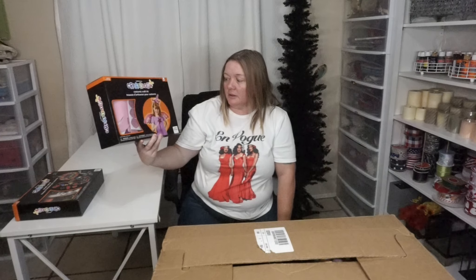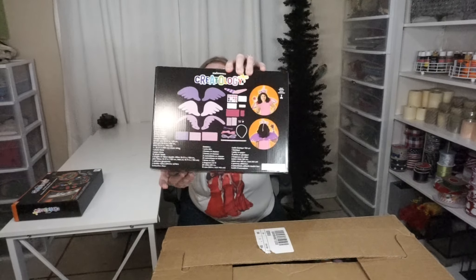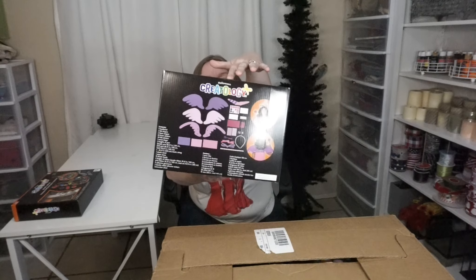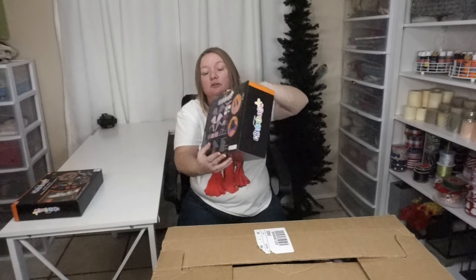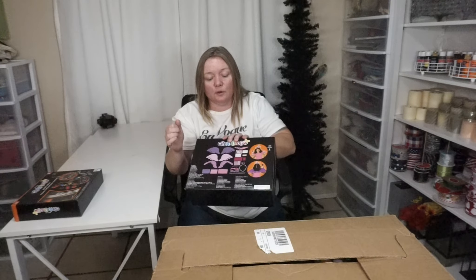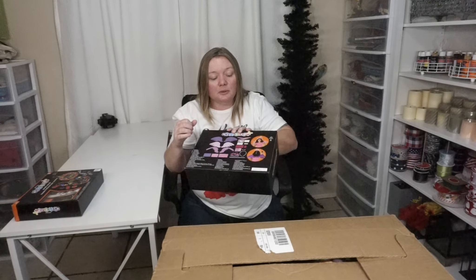We've got this Creatology costume craft kit with a little unicorn fairy. It has a headband, felt shapes, foam shapes, and foam stickers — that's all the stuff on the back. This is $9.99. I do like that they have these foam shapes of the wings because this could also be used for Christmas if you want to change that up a little bit.